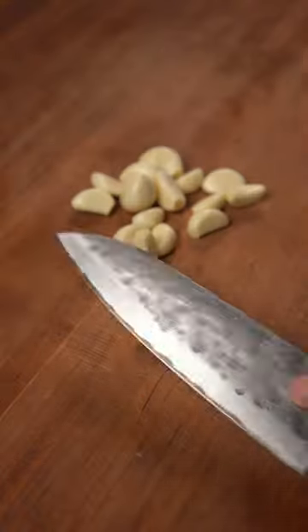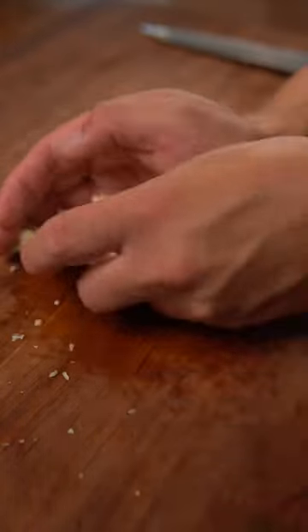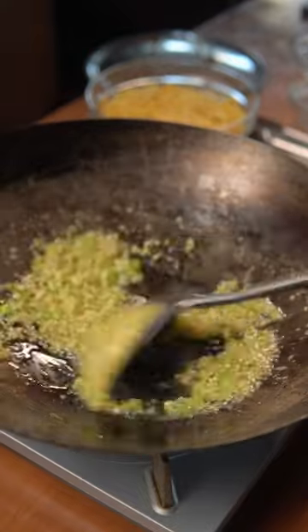Start by slicing green onions and mincing a whole lot of garlic — I'm talking about 15 cloves of garlic. In a wok, melt 5 tablespoons of butter and sauté the garlic and green onions for a couple of minutes until lightly browned.